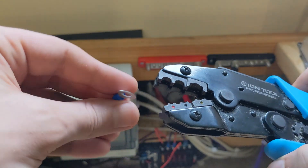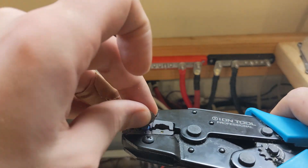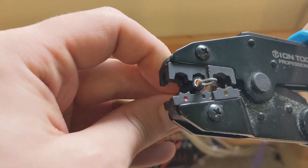On most wire crimp tools, one side will be slightly smaller than the other. You'll want to make sure that the front of your connector is in the smaller portion of the tool. Once you have everything lined up, go ahead and give the tool a gentle squeeze, and it should tightly fold over the wire, creating a solid connection.